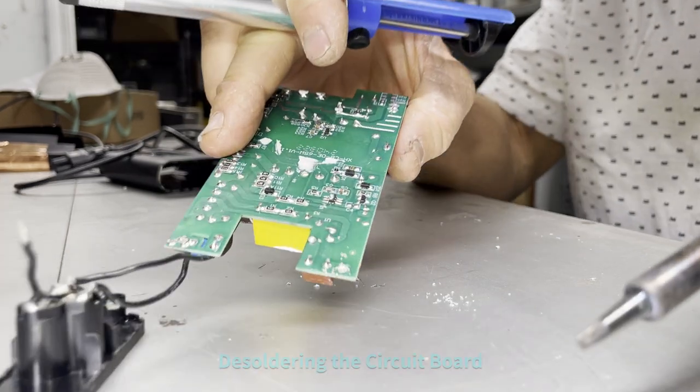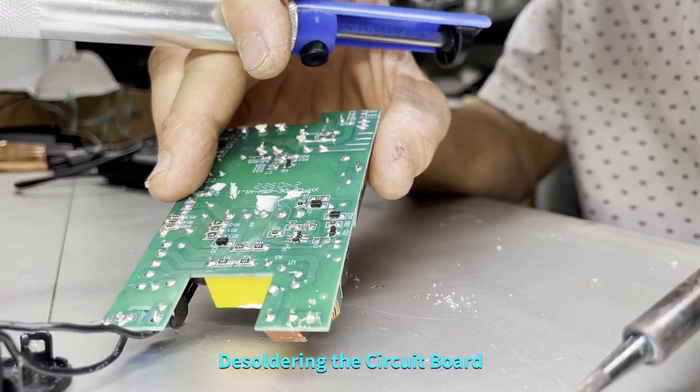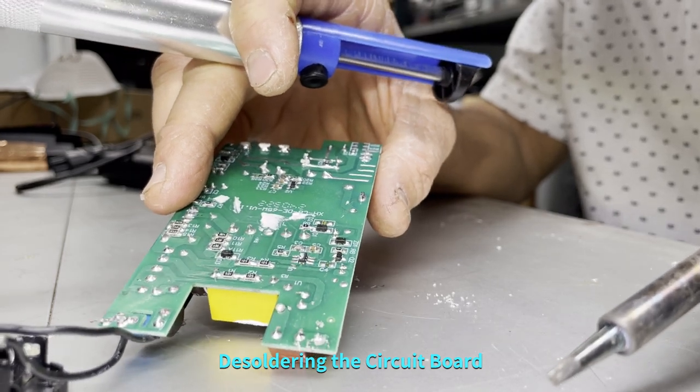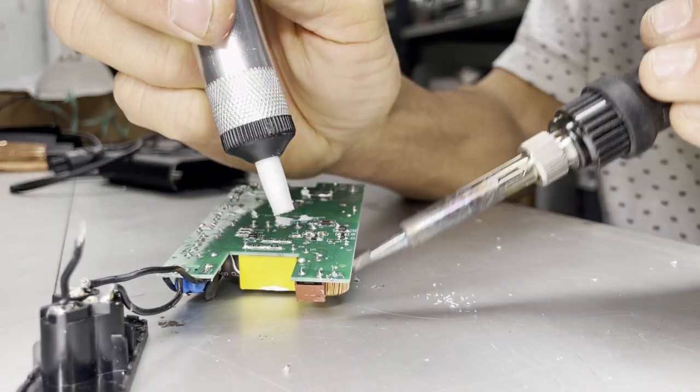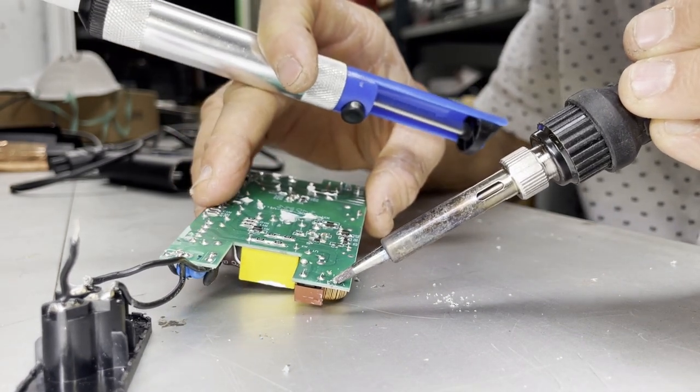Boom. I don't know if you can see that — it took me two tries to get it. Usually happens on the first try. You've got to make sure that it's wet enough. Pretty sure we've gotten it all — I don't see anything else lighting up there.